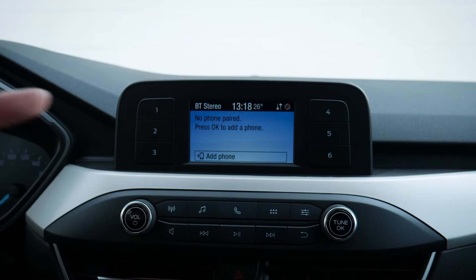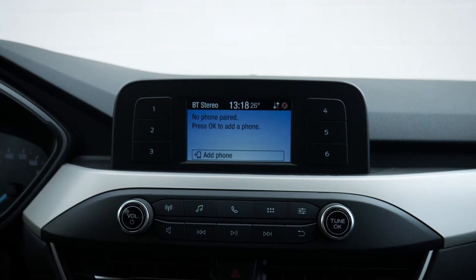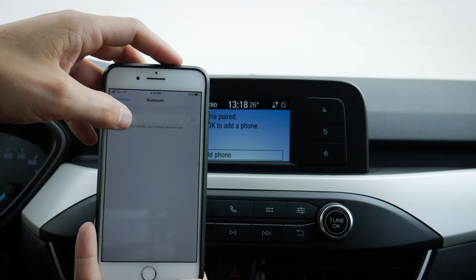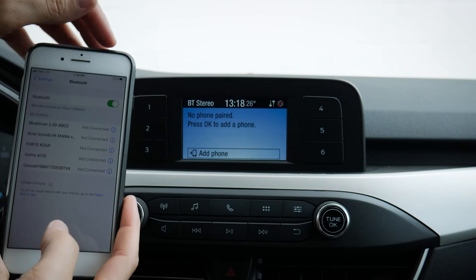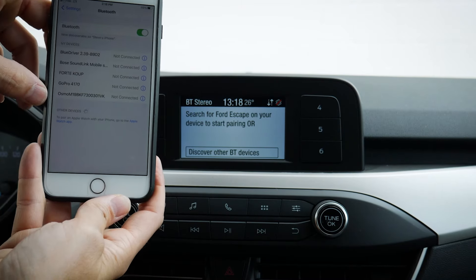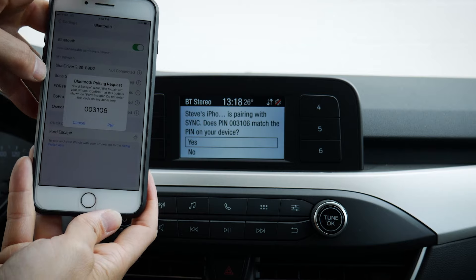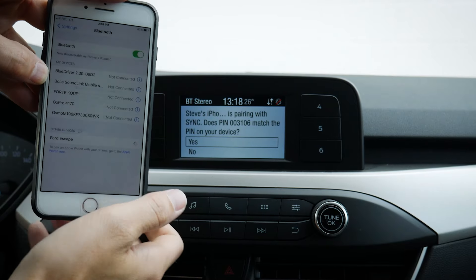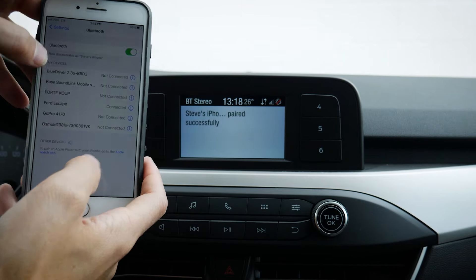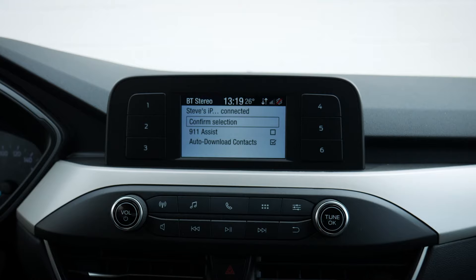We've got Bluetooth as well, so we can easily set up Bluetooth on our phone. One thing to note is that we can set up Bluetooth for phone calls only — we don't have Android Auto or Apple CarPlay inside of this. On your phone, make sure Bluetooth is turned on, then add a phone. Search for your vehicle on your device and select it once found. We're just waiting for Ford Escape to show up, then press it. Confirm the PIN on sync matches your device, hit pair and yes, and we're now connected.